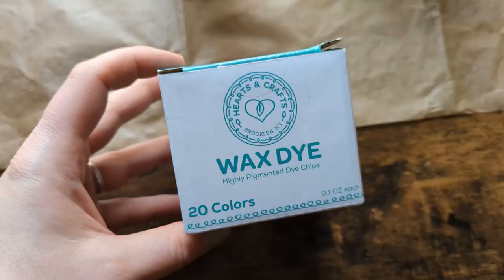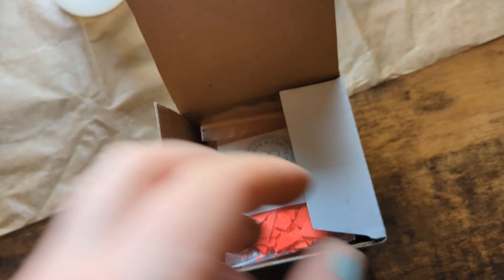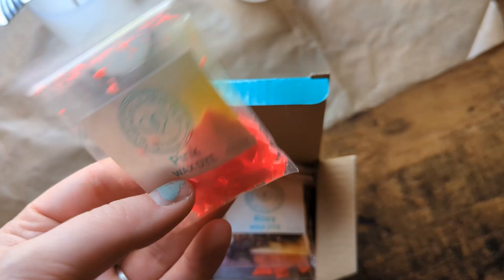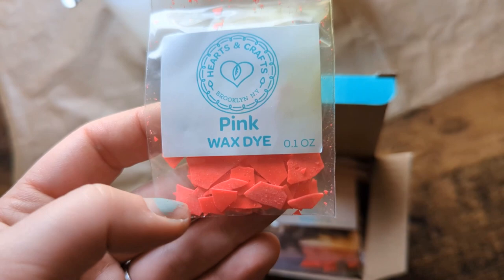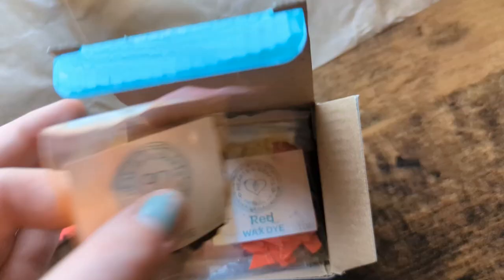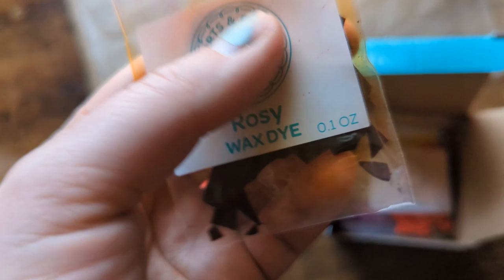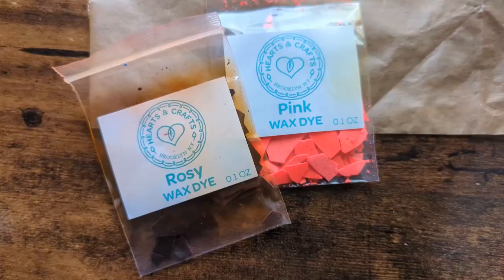Here's the wax dye I'm going to be using. It has 20 different colors in it and I'm excited to use some of these. I've never used wax dye before, but I got the kind made from colored wax chips — you're only supposed to use about 0.02 ounces per pound of candle wax. I thought about using the pink one, but for these rose-scented candles I'm going to try the rosy one. On second thought, I might go ahead and do both.